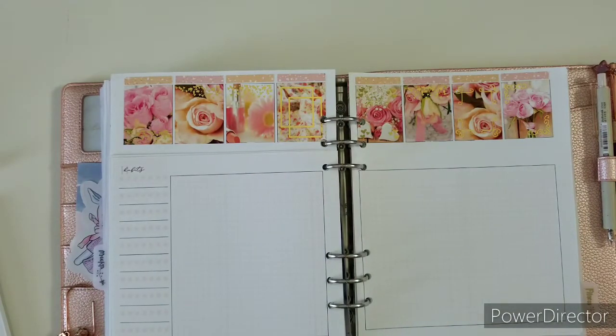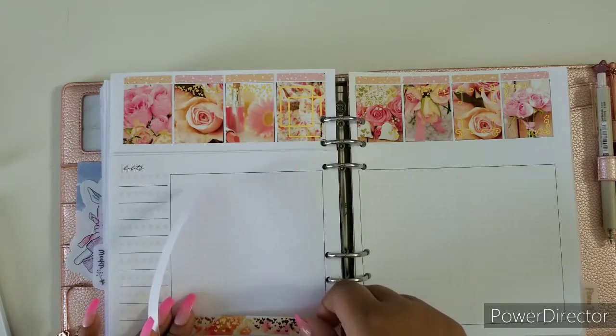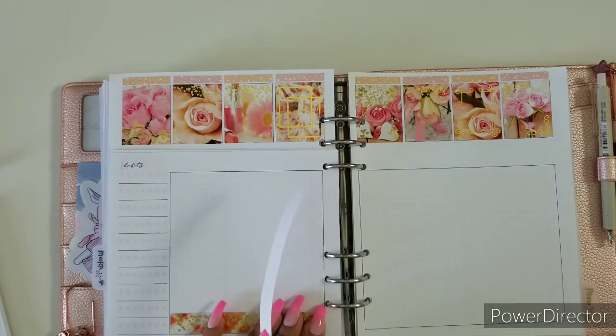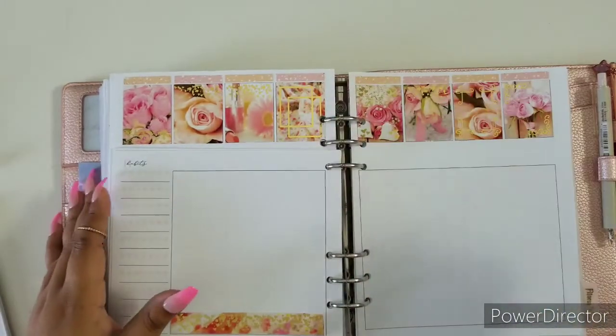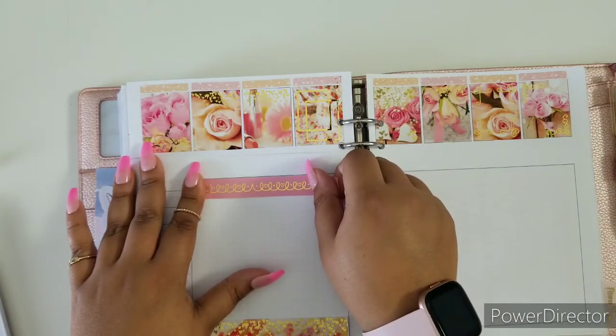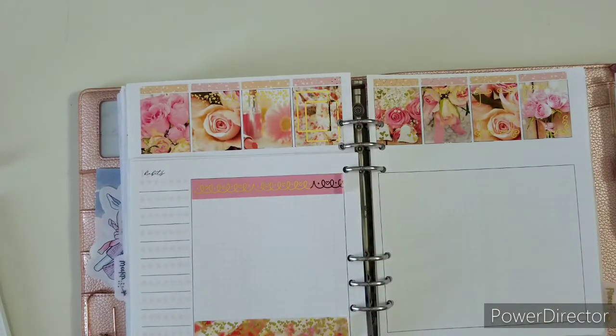Now that the date dots and date covers are all laid out, I'm gonna start laying down the bottom washi. This week I wanted to do something different because last week I caught something and wanted to see if maybe this week it would work that way. I'm still trying to get in the groove of planning in my daily — that's why I chose the daily again this week. I feel like it will be nice to try again.